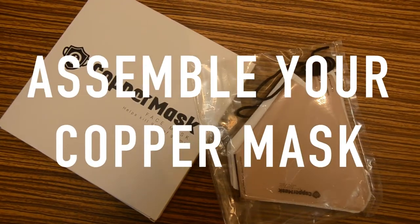Hi guys! Welcome to Core Supply PH. We're going to teach you on how to assemble your copper mask.